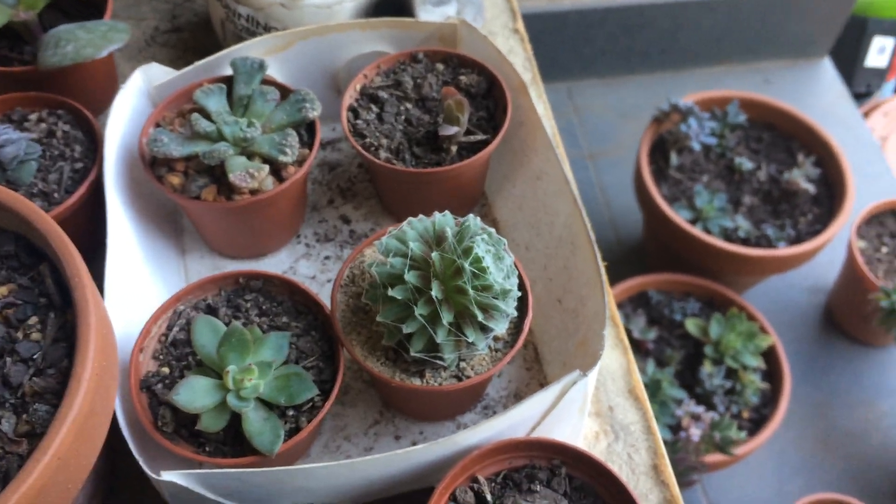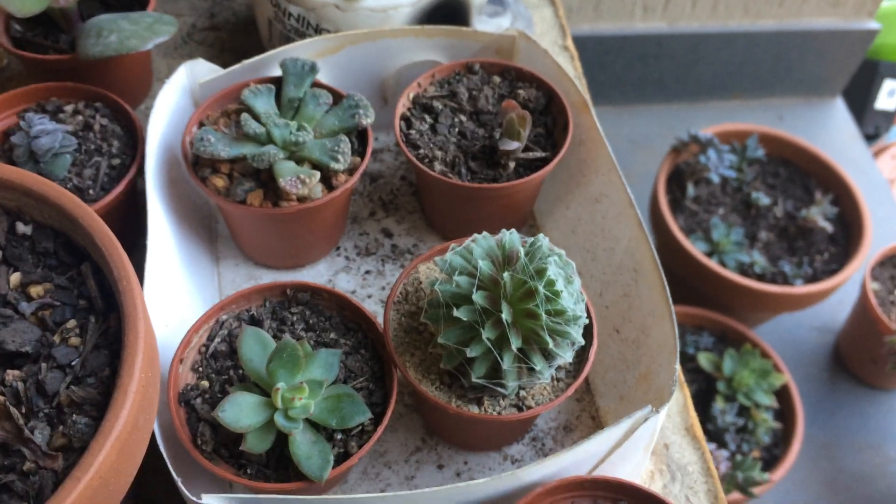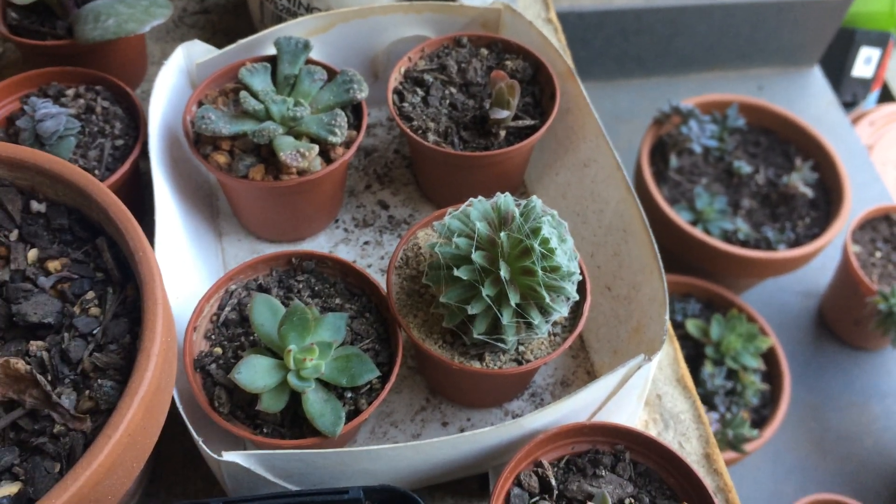Hi, this is Toby today. Welcome back to another video. This one will be an update of my Sempervivum cutting which I took quite a while ago.